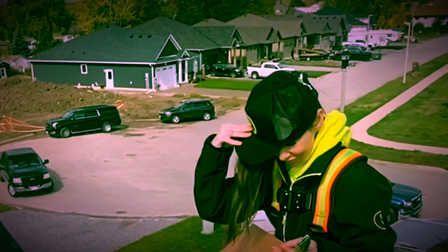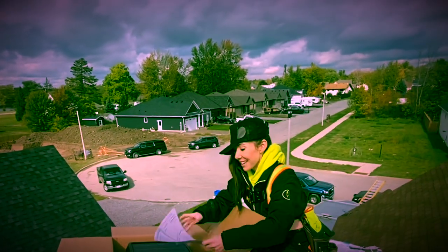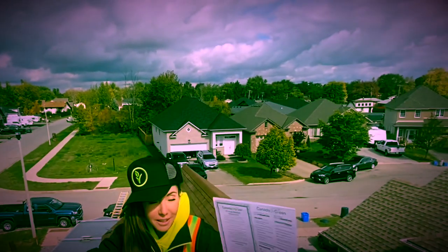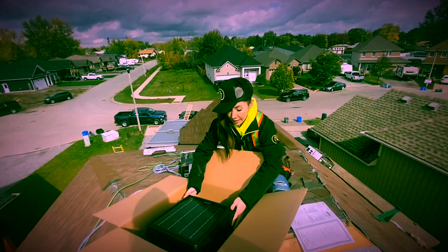You get a free hat with every vent. There is a 10-year limited warranty that comes with it, right in the box. And here she is.